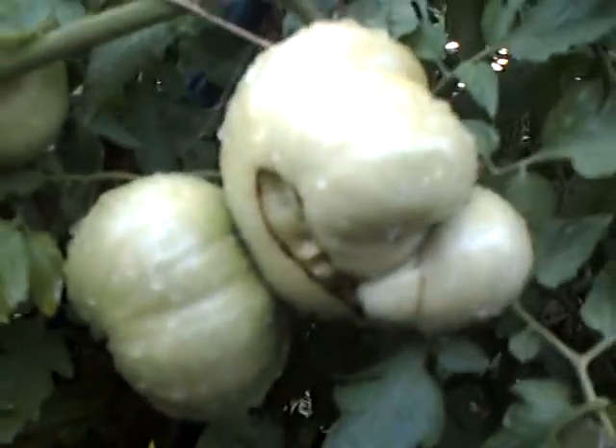And something with these tomatoes — they're all deformed. I don't know. You get some perfectly round ones and then you get some up there that are just deformed.